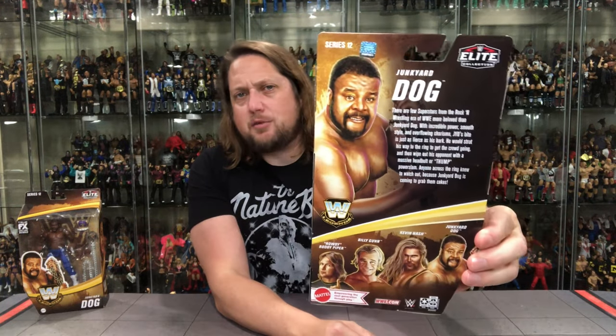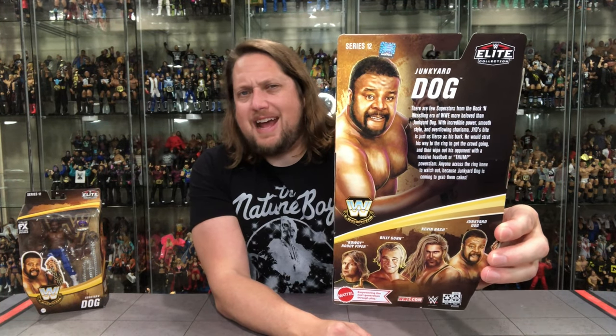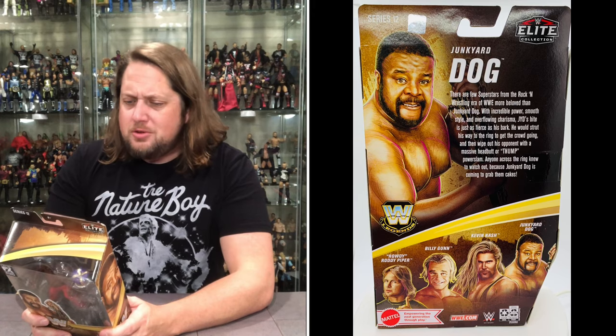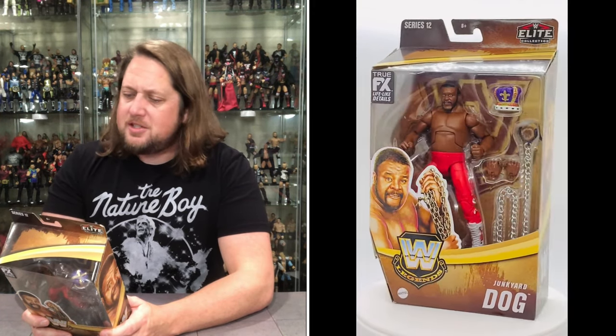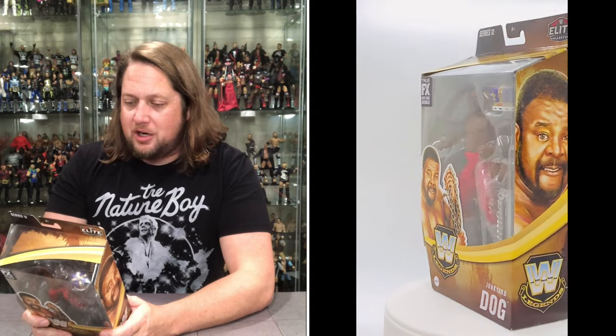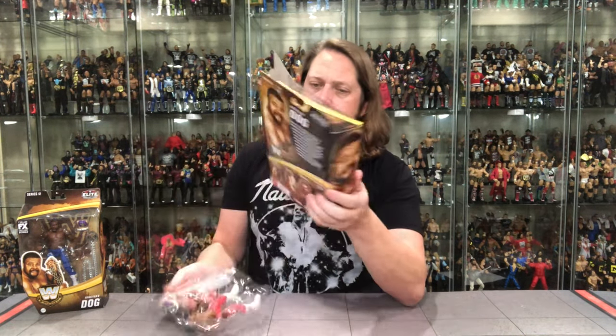On the back you've got the rest of the lineup and the blurb: 'There are few superstars from the Rock and Wrestling era of WWE more beloved than the Junkyard Dog. With incredible power, smooth style, and overflowing charisma, JYD's bite is just as fierce as his bark. He would strut his way to the ring, get the crowd going, then wipe out his opponent with a massive headbutt or thump power slam. Watch out because Junkyard Dog is coming to grab them cakes.' Love it!